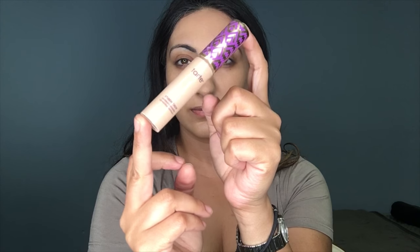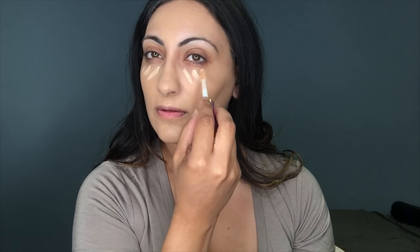I'll be using the kabuki brush, the F80 brush from Sigma, and I will be stippling that all over my face. Then I'll be using the Tarte Shape Tape in Light Medium Honey — I'll be doing that under my eyes, bridge of my nose, onto my forehead, and I'll be highlighting my face with this using the Sigma kabuki brush in F86.